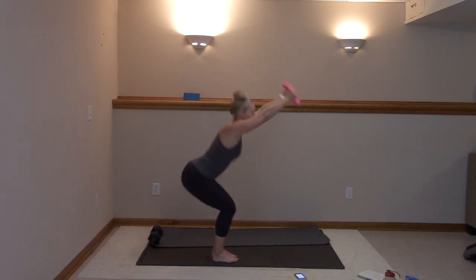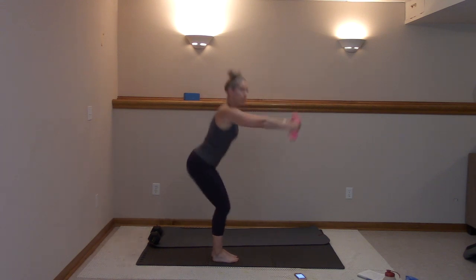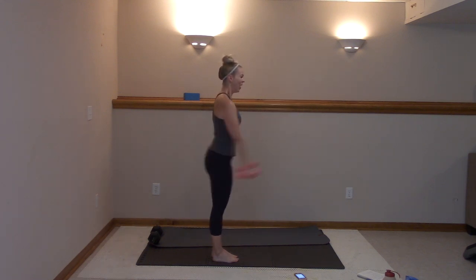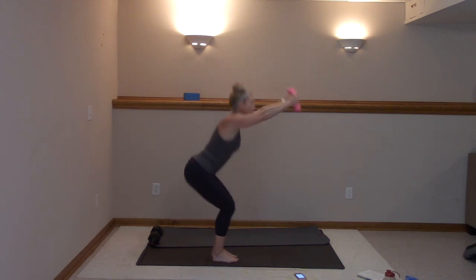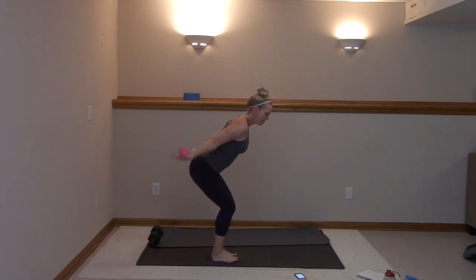Back stays straight, abs stay tight, look straight ahead. You got this. Four more here — four, three, two, and one. You're going to sink it low, pulse it back, back, right here. Light grip — come on, lift it. It's in the heels. Looking good, looking strong.